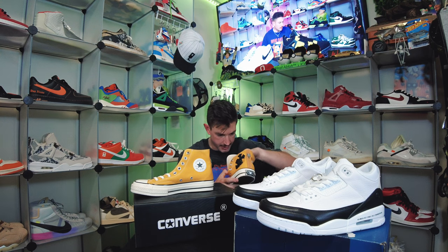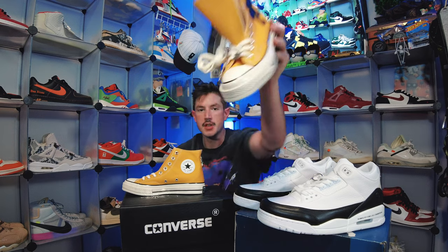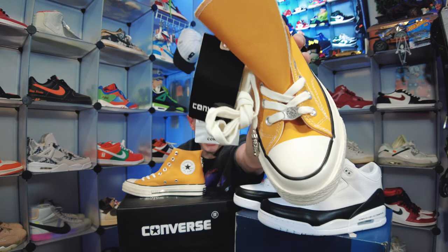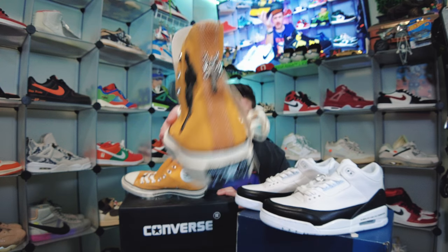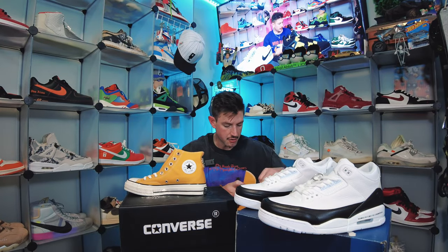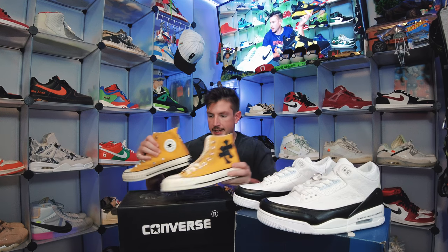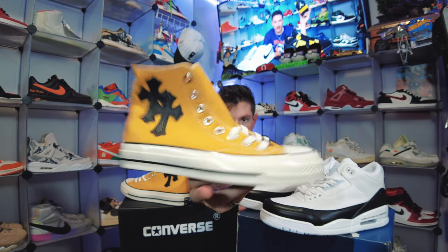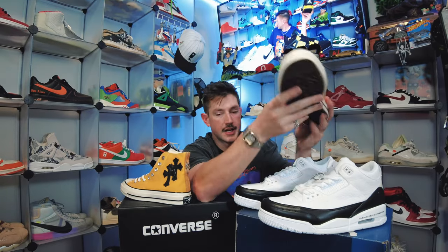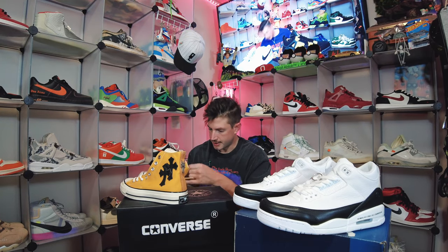Everything literally has some Chrome Hearts branding on it apart from the insole. There's a Chrome Hearts catch here down at the bottom — stainless steel — and then you're also going to get a Chrome Hearts dagger on the heel of the shoe, which looks super duper sick. This is a pretty nice tone of yellow too, perfect for the fall. You're going to get two leather crosses on the outside of the shoe and then just the classic Chuck Taylor Converse All-Star badge on the inside.